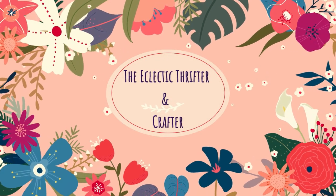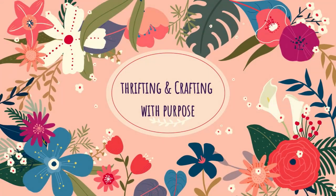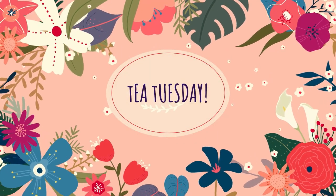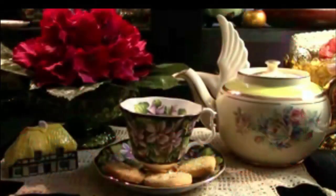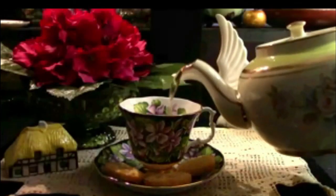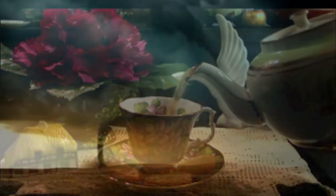Welcome to the Eclectic Thrifter and Crafter where we thrift and craft with purpose. It's Tea Tuesday on a Friday and it's Crafty Tuesday on a Friday. Pour yourself a cup of tea and you'll see what mischief I've gotten myself into.